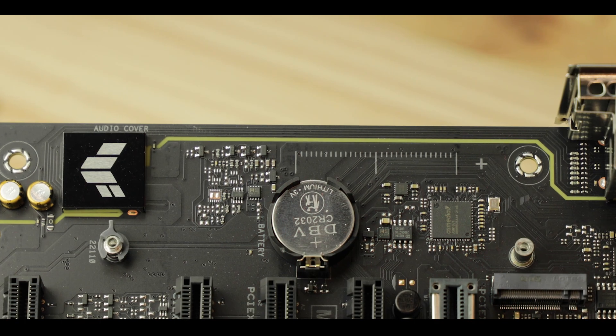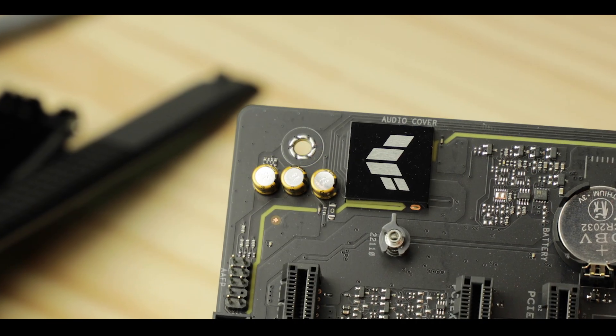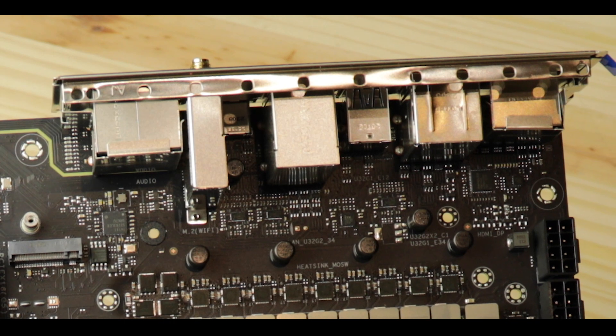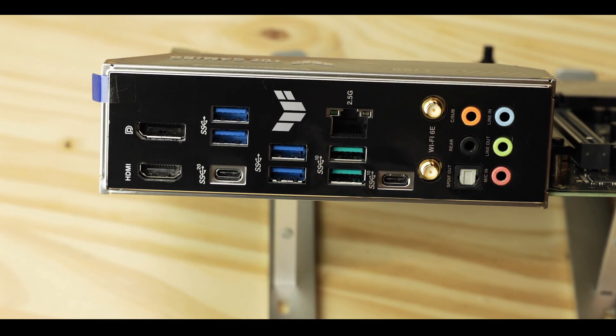The audio section benefits from a PCB-dedicated audio trace for a static-free environment, though with only 300 microfarads worth of cleansing capacitors, I'd still recommend plugging into a grounded outlet when recording to avoid any interference. It's a modest but somewhat premium back IO overall — the 20Gb/s plug is always a plus. My real problem here is the complete absence of a BIOS Flashback button, which would allow a CPU-less BIOS upgrade. All of its competition have it — this board doesn't.